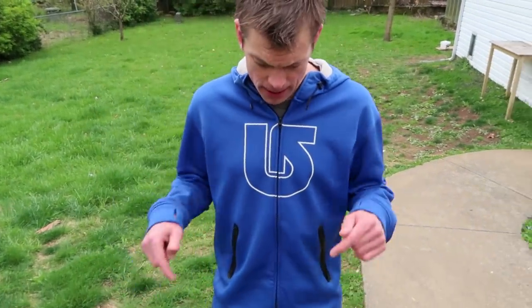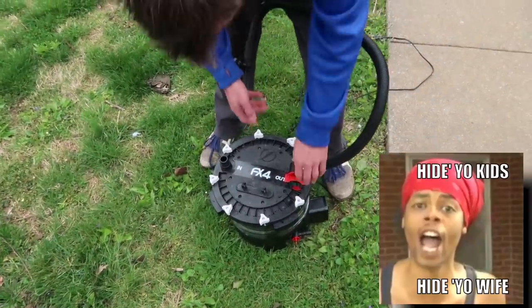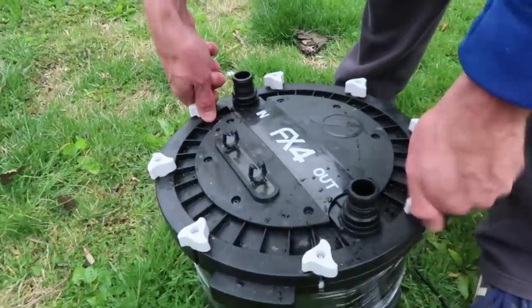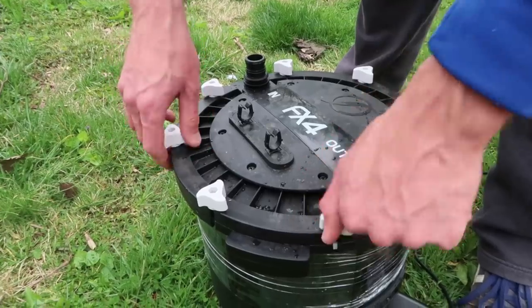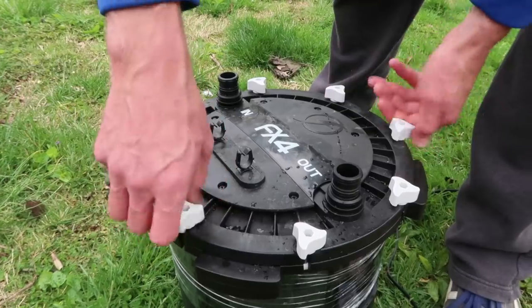Fish tank people and fish tank peopleettes - this is a hide-the-women-and-children project. This is a do-this-when-your-parents-are-not-home project. Do it outside if you can, or pray for forgiveness not permission to do it in the bathtub. The FX4 has thumbscrews that make it easy to disconnect everything. This has not been done in almost 500 days - we don't recommend that.